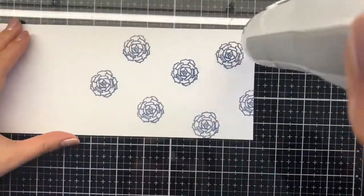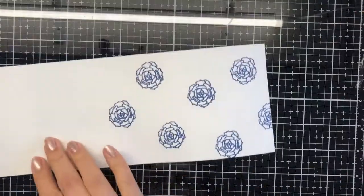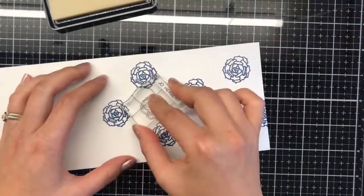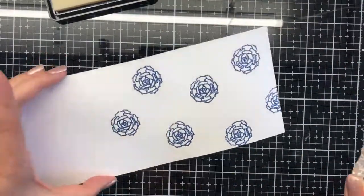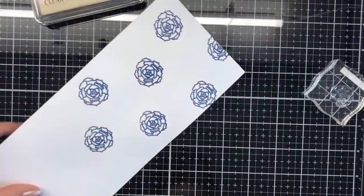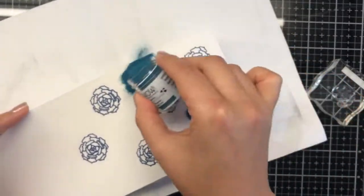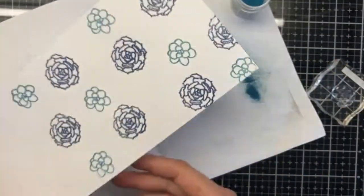I'm just stamping randomly, trying to do a pattern but not really adhering to a strict style. I'm working my way through each color. The first glitter embossing powder I used is midnight dream, then oceanic second, and then primary blue as the third color.